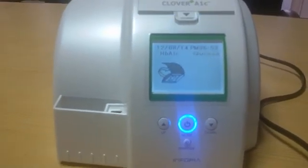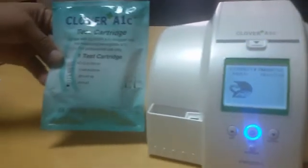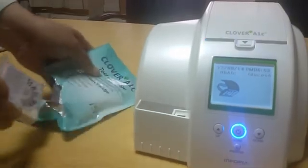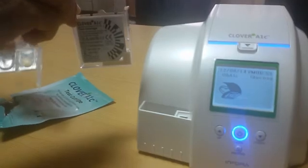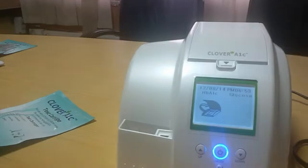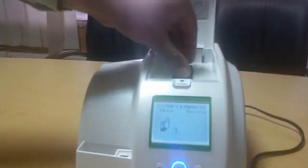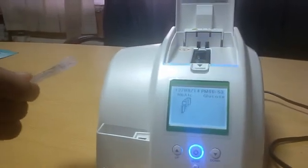Once the display shows the open cover icon, you may begin the test. Open a new test cartridge pack — there are two parts: the blank cartridge and the reagent pack. Open the cover and insert the blank cartridge, then gently shake the reagent pack four to five times.